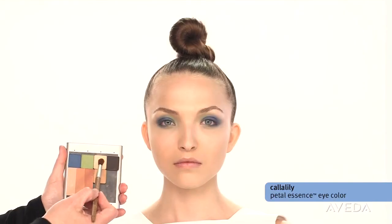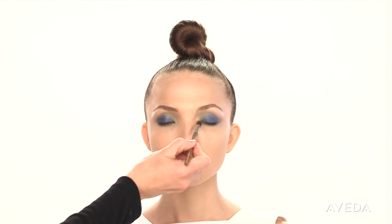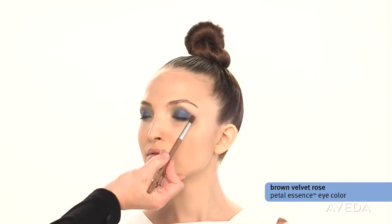Use calla lily in the inner corners, both top and bottom, to illuminate the eyes. Add definition with brown velvet rose — this is a rich color so apply it lightly.